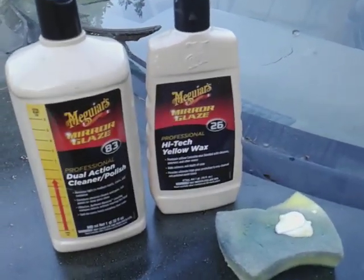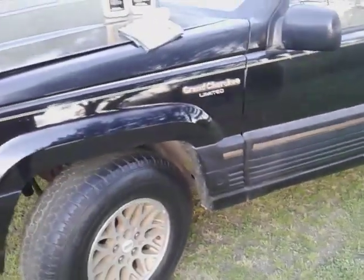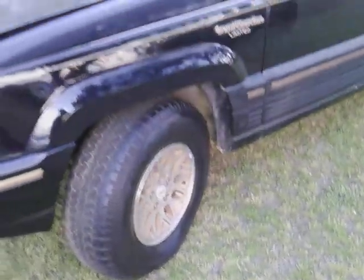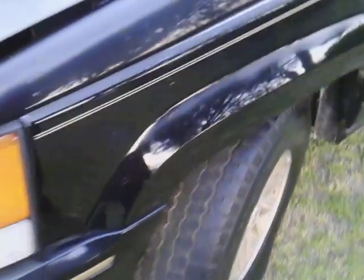Welcome back to the channel. In this quick video we're gonna see what the Meguiar's High Tech Yellow Wax combo with the dual action cleaner polish does here on my black Jeep Cherokee Limited. We're gonna see how much gloss this will actually give. Black actually got a little bit of overspray on it - that's typical - let's see how much gloss we get from it anyway.